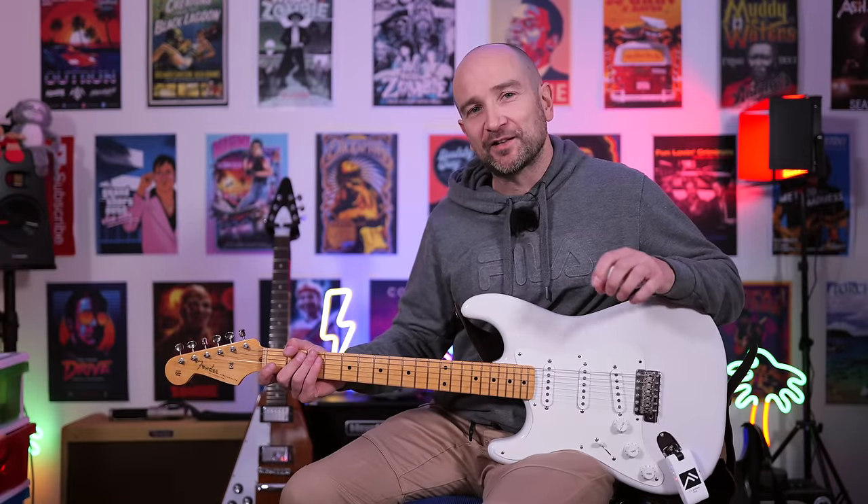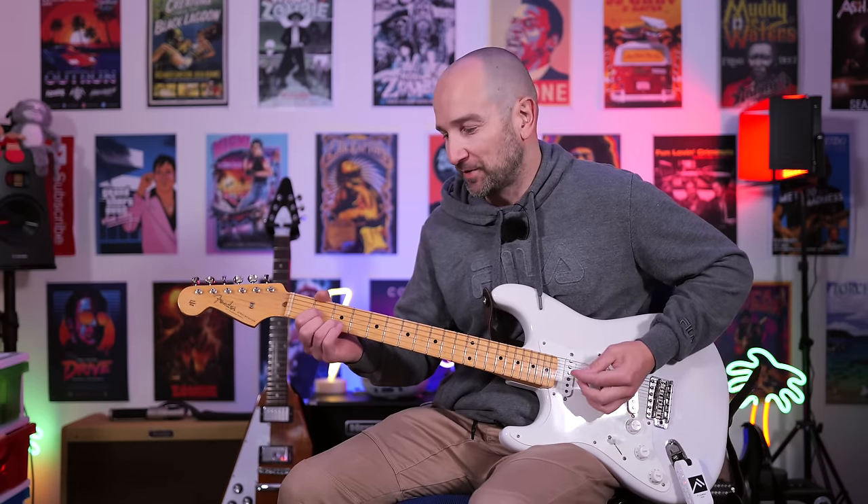Up next we have the Acoustic Guitar Simulator with some Room Reverb. Any time you're trying to turn an electric guitar into an acoustic, it's never going to be perfect, but it does an okay job. Let's have a listen to this on neck pickup. Here we go.